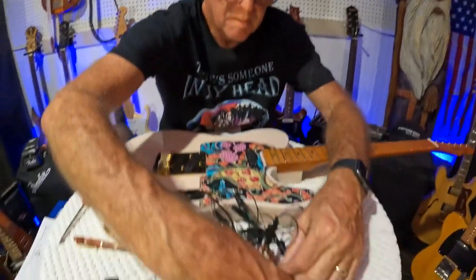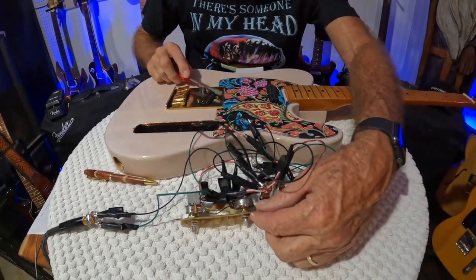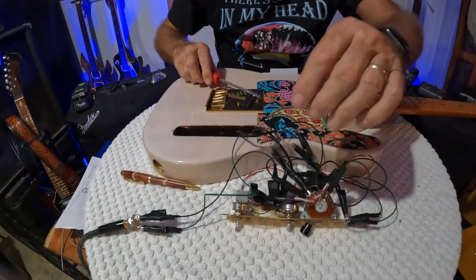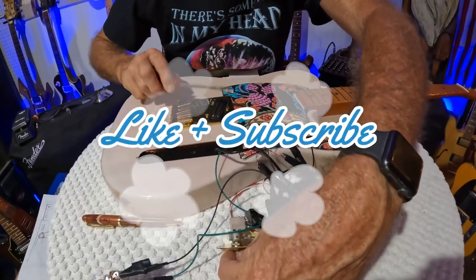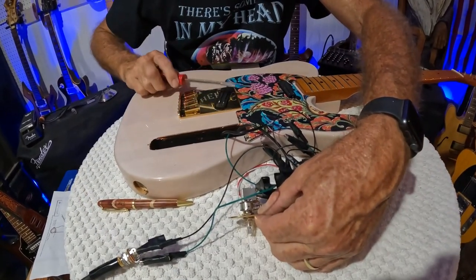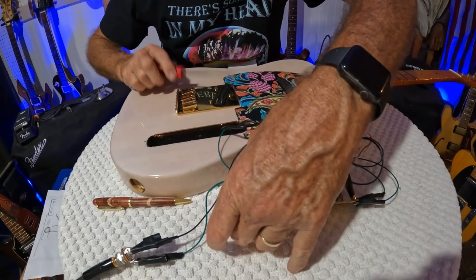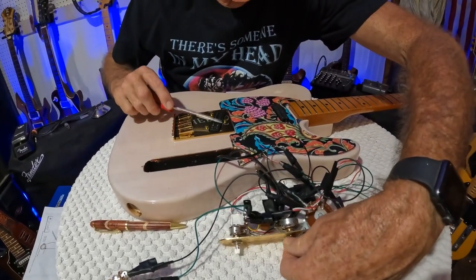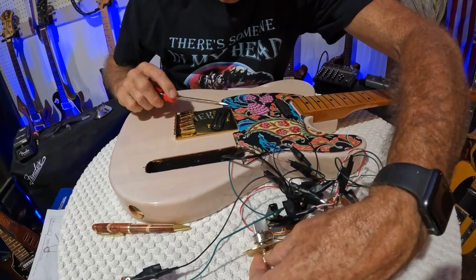Let's go to the bridge pickup. Let's pull out the coil split — definitely lower, definitely a drop in power there. Push it back in — yep, back up there. Definitely works. Let's try the volume — yep. How about the tone? There you go.